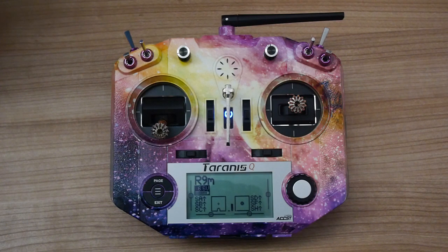Hi guys, in this video I'm going to give you a bit of an overview and talk you through setting up instant trim on a Taranis. For quadcopters they tend to fly pretty well straight away. They don't need any trimming because the flight controller takes care of all the work.